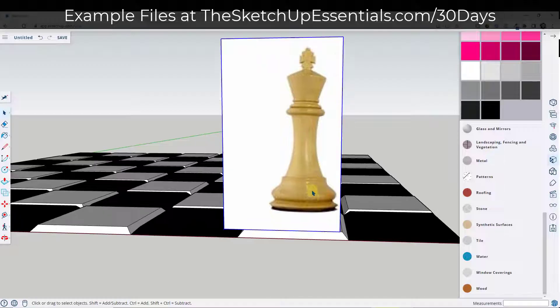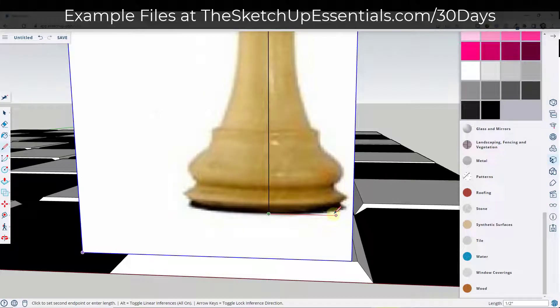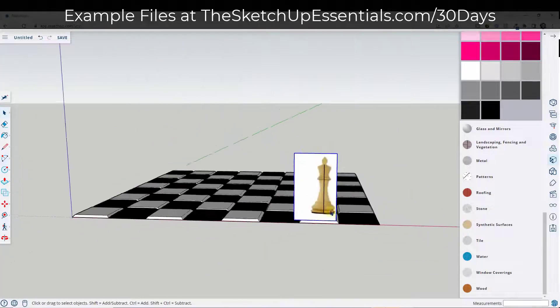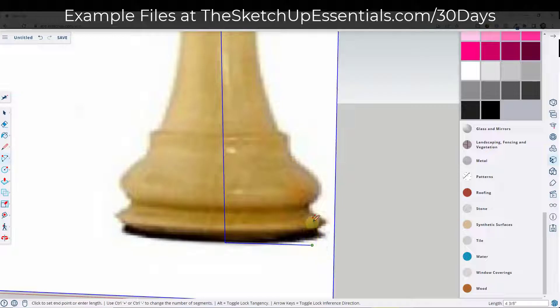What I want to do is draw the profile of this chess piece — really just half of it — because we're going to take that profile and lathe it in a circle using a tool. The first thing I usually do is find the midpoint and draw a line. We don't necessarily have to be exact. If the inferencing is jumping around and things are too small, I'll take the whole thing and move it off to the side and scale it up by a factor of 10, then scale it back down.